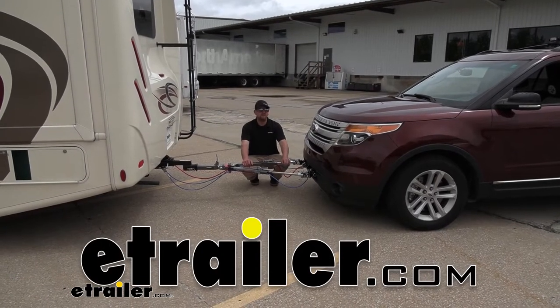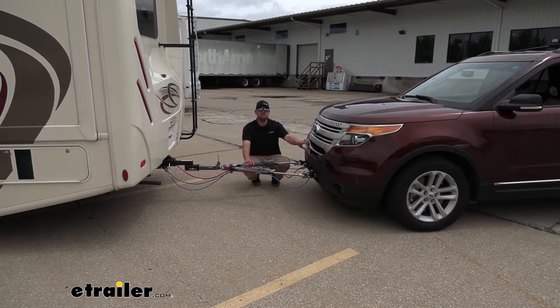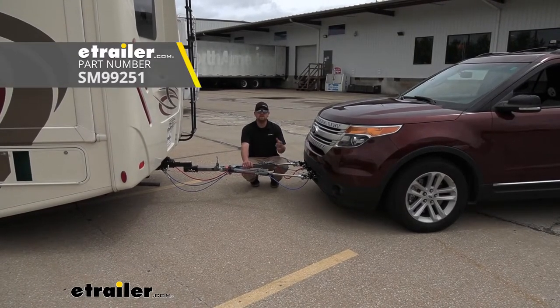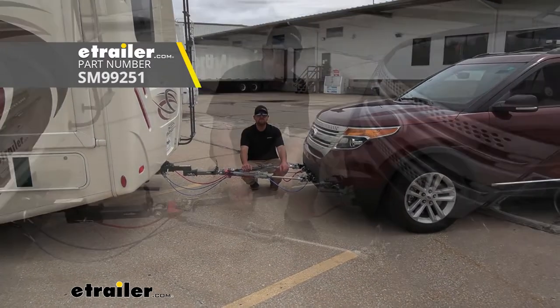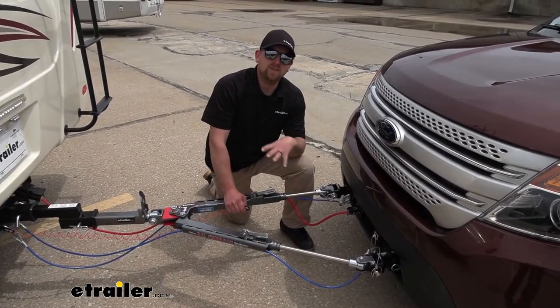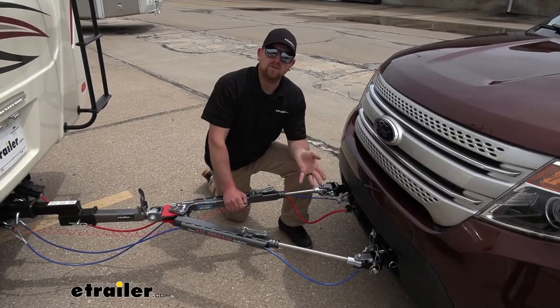Hey everybody, Ryan here at eTrailer. Today on our 2015 Ford Explorer, we're going to be taking a look at and showing you how to install the Demco Supplemental Braking System. My absolute favorite thing about this setup is how easy it's going to be to use whenever you're ready to flat tow.